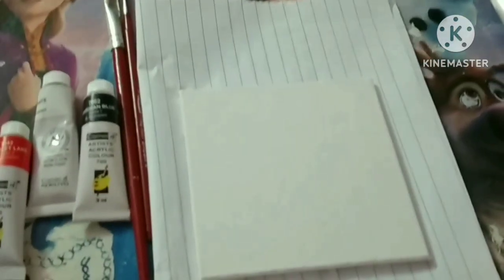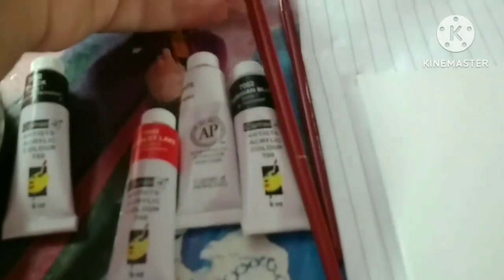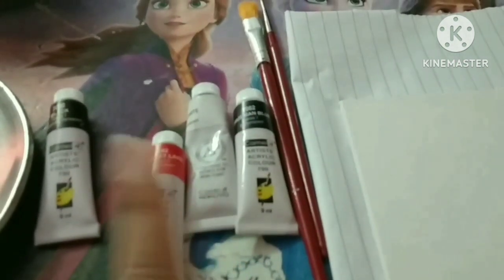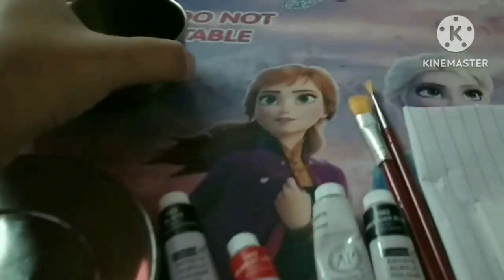Now that the gesso has dried, here are the materials I'm going to use: a number 5 brush, a number 0 brush, Prussian blue, titanium white, scarlet lake, and black color, along with a palette for mixing and water. This is the reference picture I'm going to paint on my 4x4 canvas board.